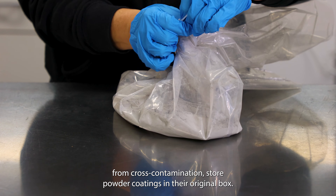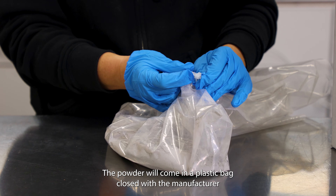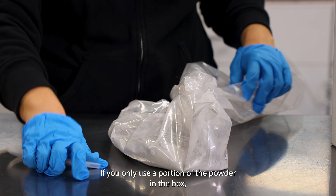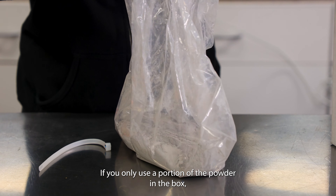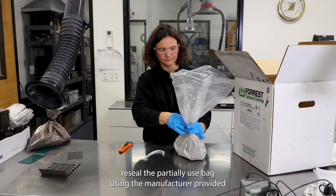To prevent damage from cross-contamination, store powder coatings in their original box. The powder will come in a plastic bag closed with the manufacturer-supplied zip-tie. If you only use a portion of the powder in the box, reseal the partially used bag using the manufacturer-provided zip-tie.